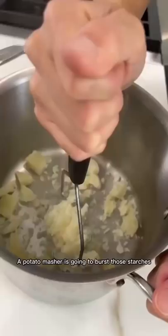Here's the secret trick that restaurants use for the most light and fluffy mashed potato. You're going to want to ditch this. A potato masher is going to burst those starches, causing it to be really dense and gluey.